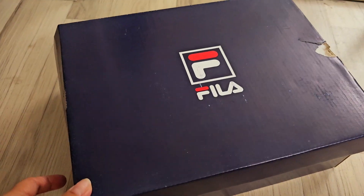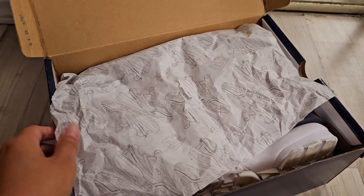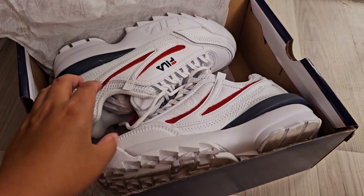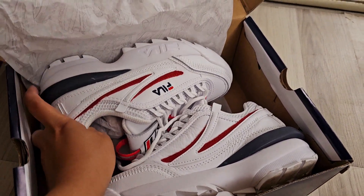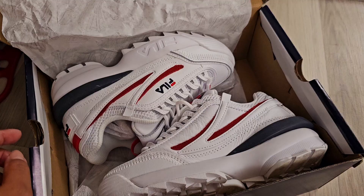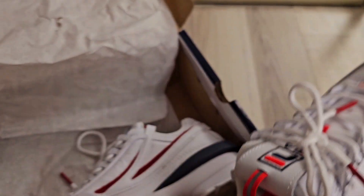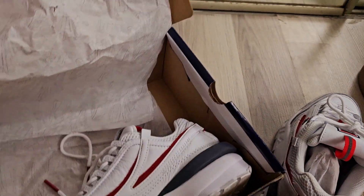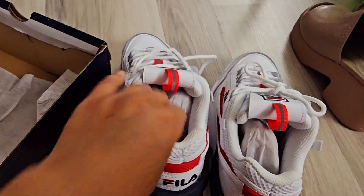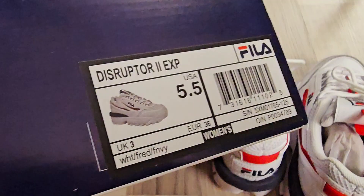Hey guys, how are you? So I have here Fila shoes. I ordered this last year I think, and I only wore them once, but I'll show them to you. You guys tell me if this is original — I bought this online, but I was surprised because it's made in China. Look at that.